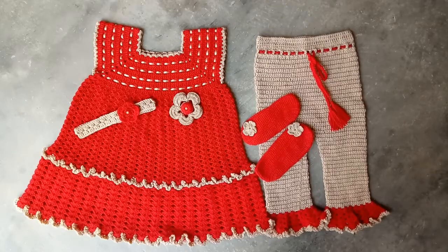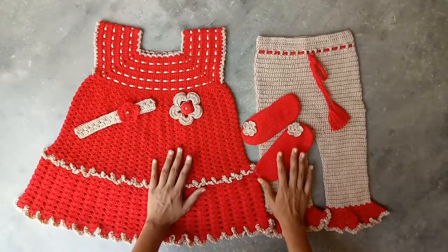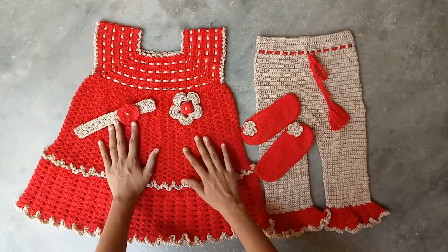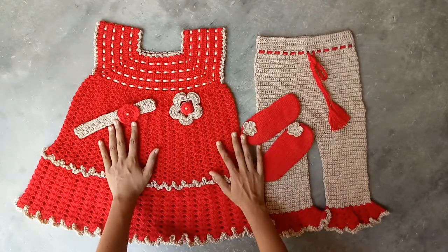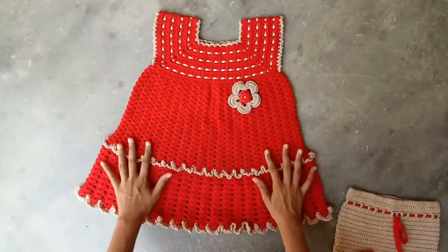You can buy this frog from all over Pakistan. The number will be given in the description box, so you can check the number in the description box and contact us to purchase this baby frog. So let's get into the video.